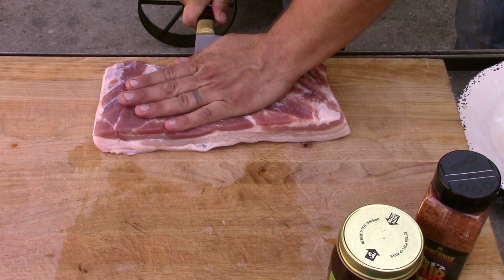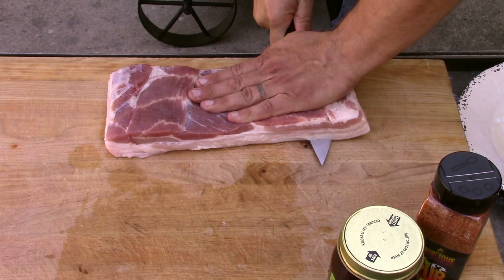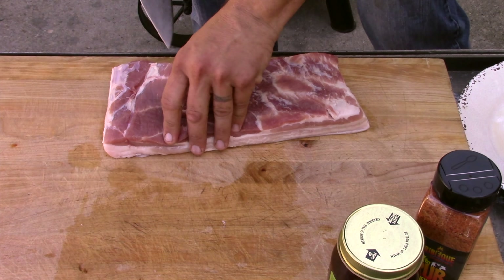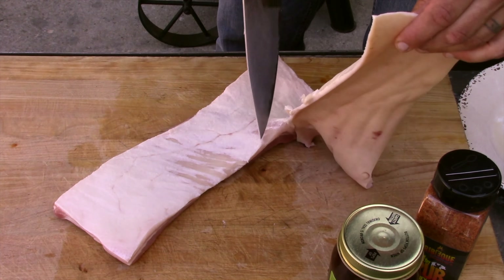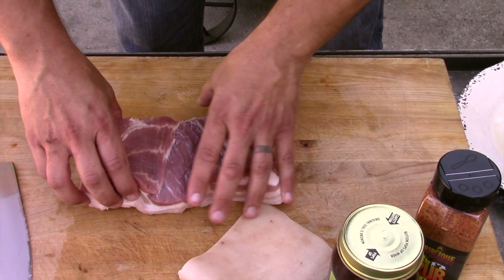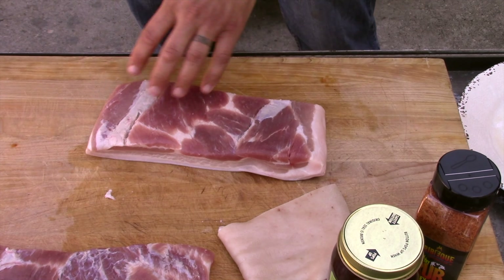Y'all that don't know, pork belly is where they get bacon from, right here. It's got a layer of fat, but it's got some skin here that needs to come off. I'm going to lay this flat at the edge to keep the knife flat and go along the edge. There you go — skin's removed.